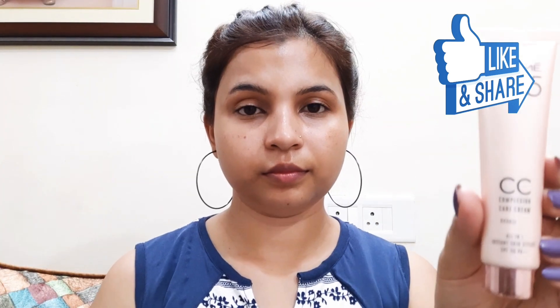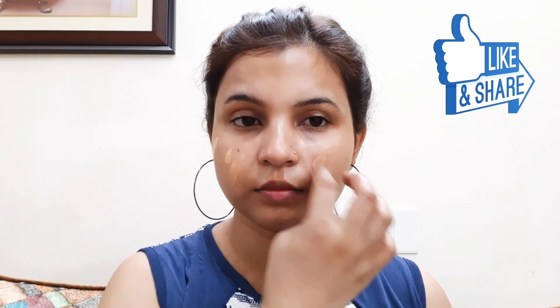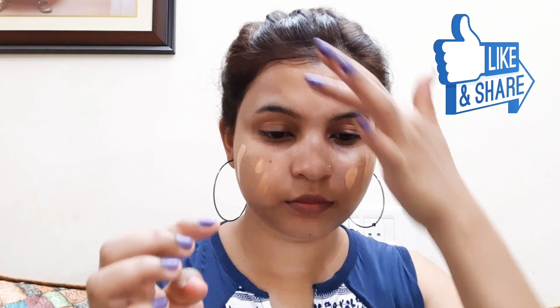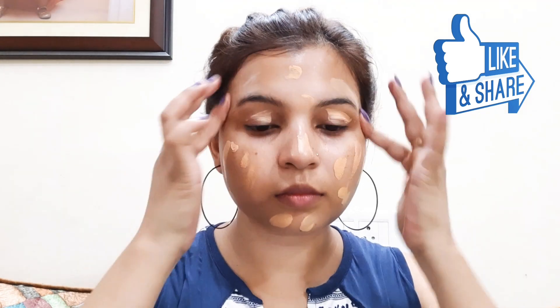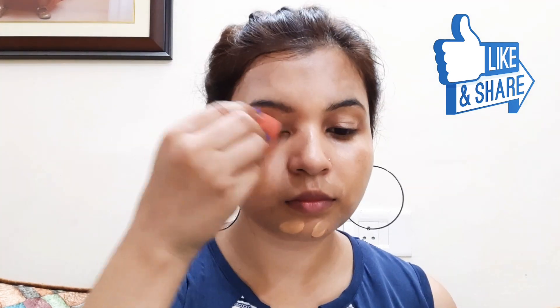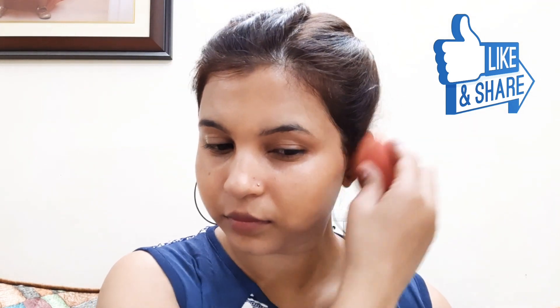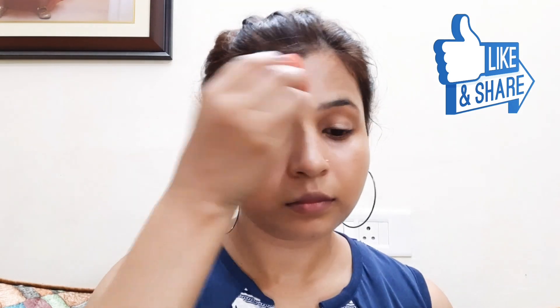Next I am using Lakme 925 CC cream. I will apply it and blend it with a beauty blender. I have used CC cream, and if you want your regular cream, you can use a brush and apply it as well.